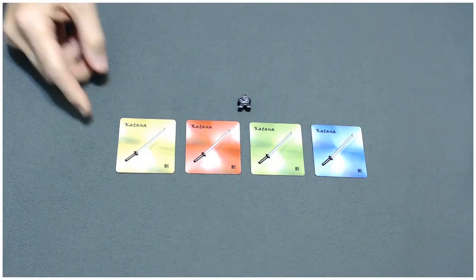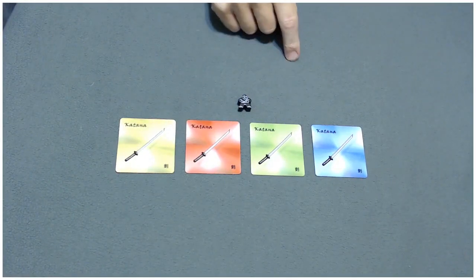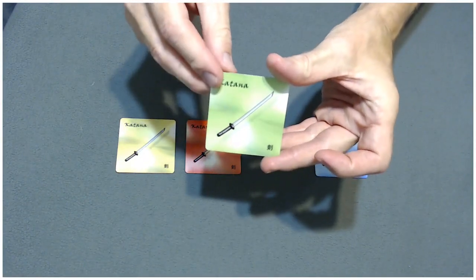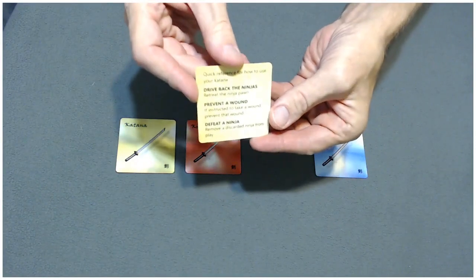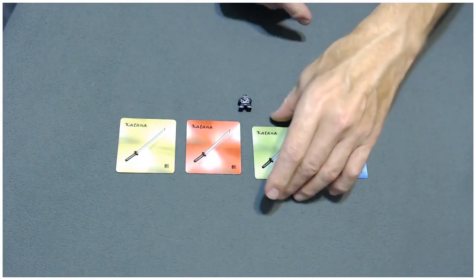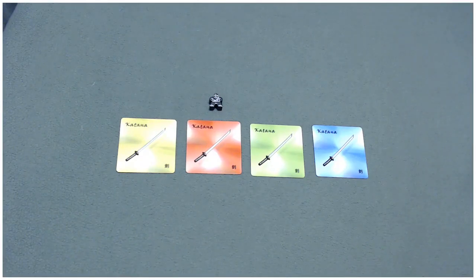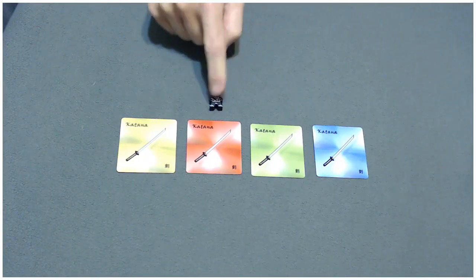These are your handy dandy katanas. Every player will start playing with one. They come in four different colors, but that's only for player preference — the color doesn't make a difference. On the back of each katana card is a quick reference for how to use it in play. They can retreat the ninja on the ninja path if it gets too close to the castle, remove ninjas from play when they're in the discard pile, and even prevent wounds. The katana is a one-use item that players can use during the game to help slow down the encroachment of the ninjas.